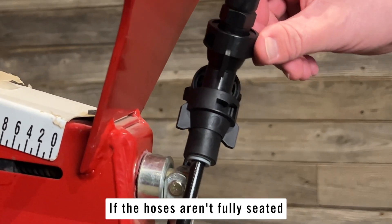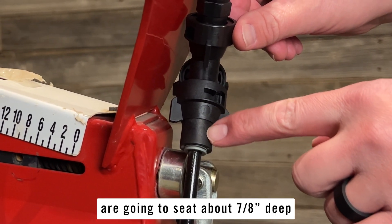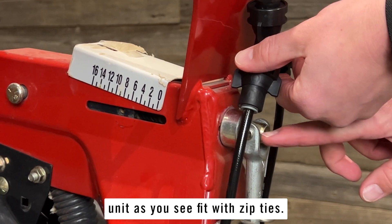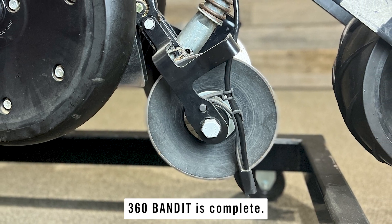If the hoses aren't fully seated in the push-to-connect fittings they will leak. Hoses typically seat about 7/8 of an inch deep, or until you hear a slight snap. You can then secure the hoses to the row unit as you see fit with zip ties. With that, the installation of your 360 Bandit is complete.